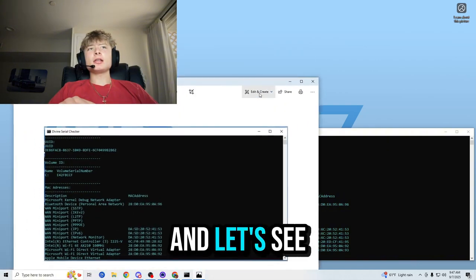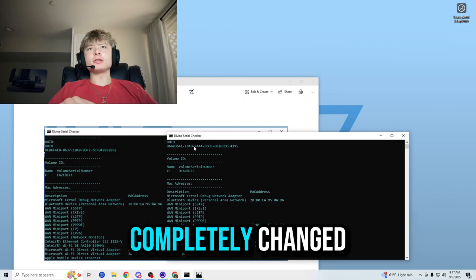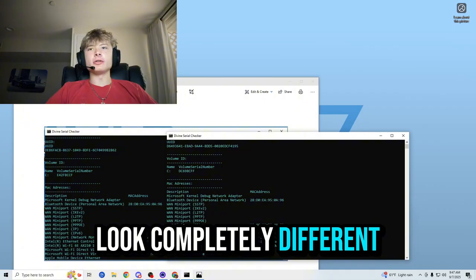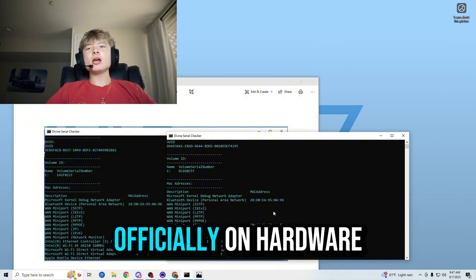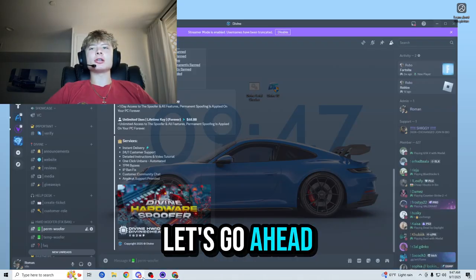So let's search up our Valorant serials — the ones that got banned — and let's see if they have actually changed. It looks like the UUID has been completely changed, the volume ID is completely changed as well, and all of the MAC addresses look completely different. That means that we are officially un-hardware ID banned from Valorant.